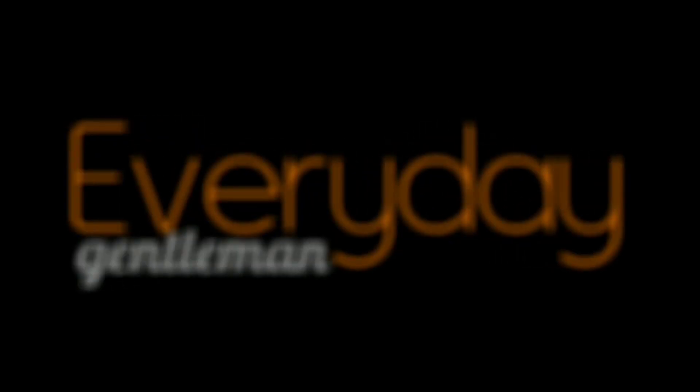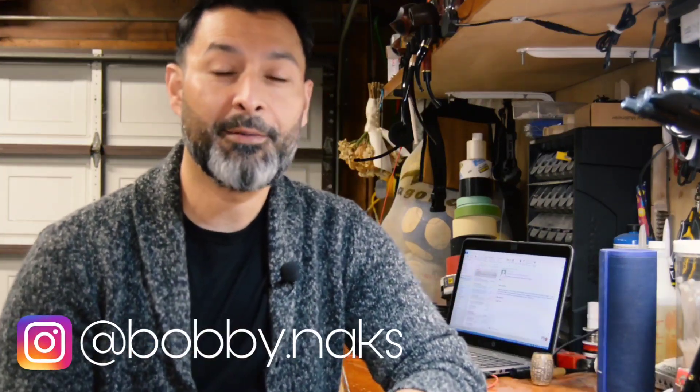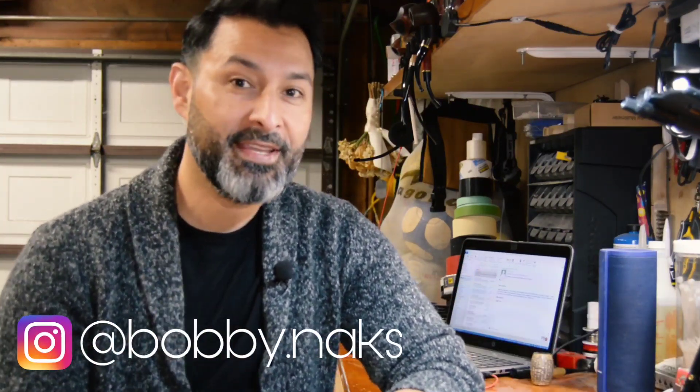Welcome back, it's Robert, your everyday gentleman. I know it's been a while since I've uploaded a video, but the awesome thing is that even though my last video was about two and a half months ago — I think early December — I was right around 2,100 subscribers at the time, and now I'm getting close to breaking 3,000.